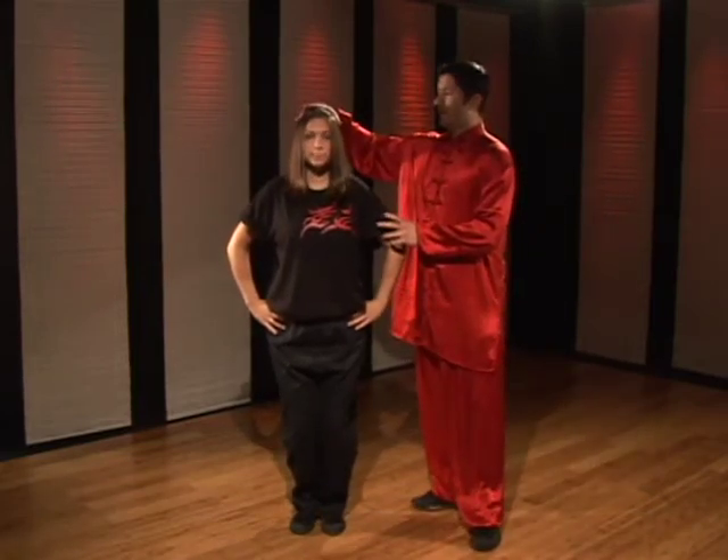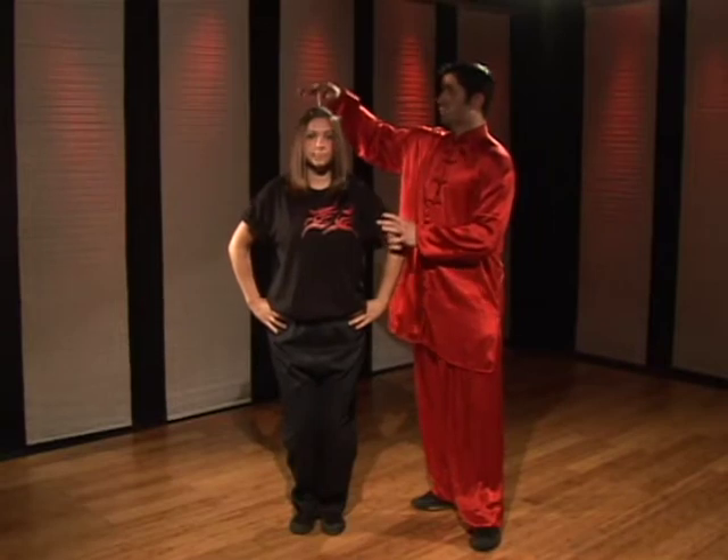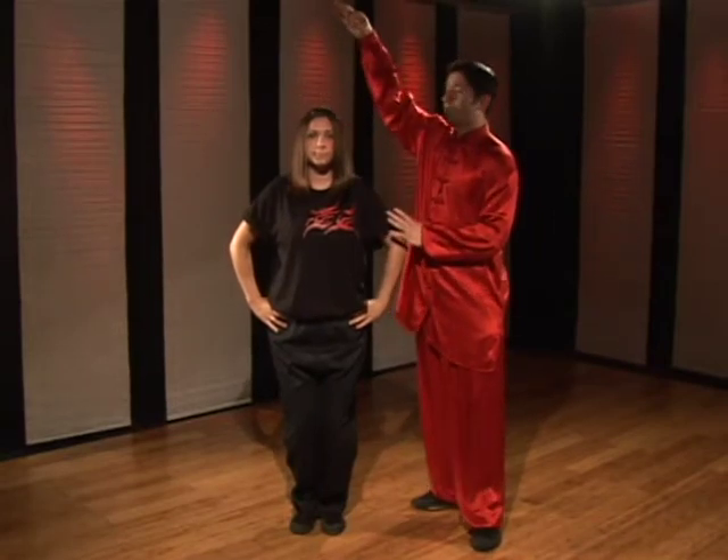Now I'll have Melissa demonstrate this position — she's going to lower her body this way. The head is very important here. We want to keep the head upright and feel as if there is a string from the top of our head pulling up, elongating the spine. The eyes are gazing forward, focusing on one spot. It's important not to let your eyes wander, because wherever your head goes your body follows.